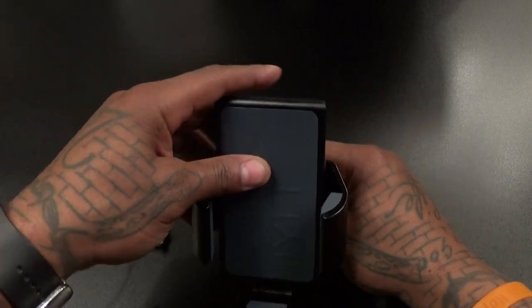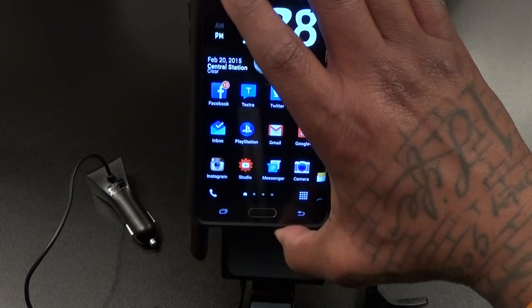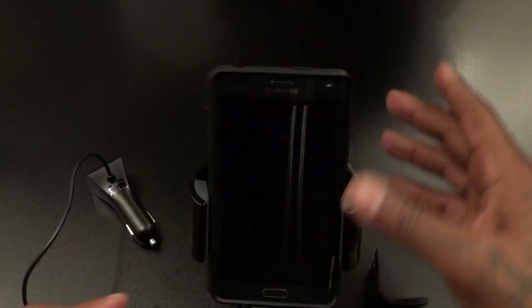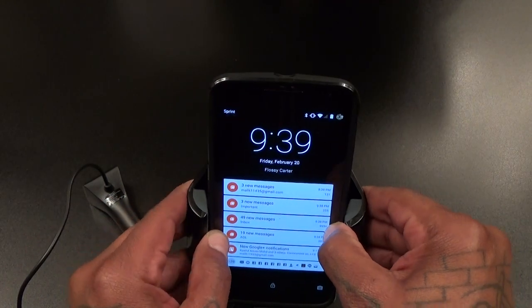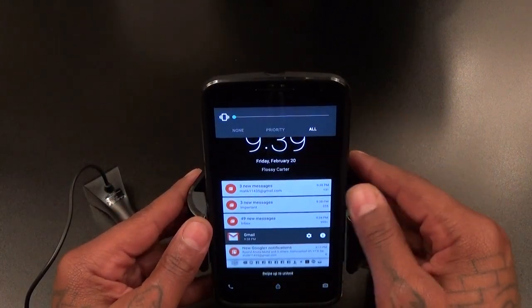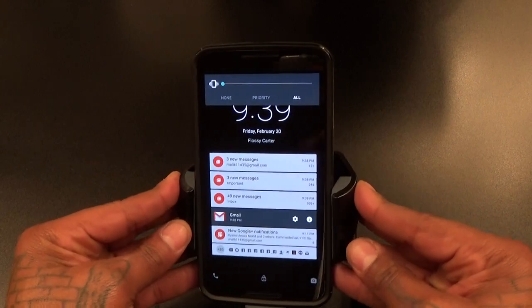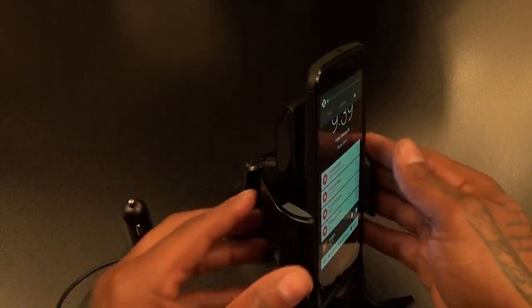Nice length right there. Let's lock this into place and grab the Nexus 6. Let's also try the Note Edge first — okay, securely into place. Now let's try the Nexus 6. You're not going to see the wireless charging right now because it's not plugged in, but this is what it's going to look like. As you can see, fits the Nexus 6 with no problem at all — and I've got a case on here.